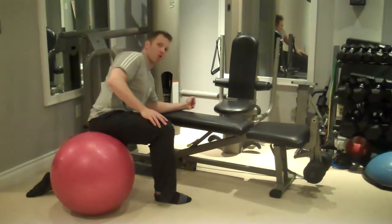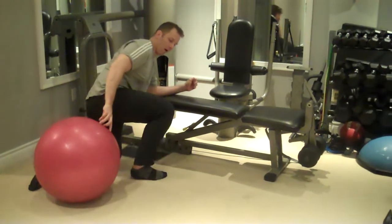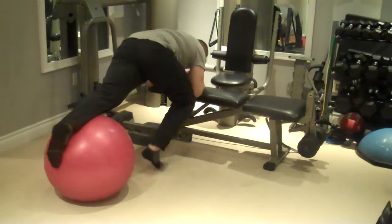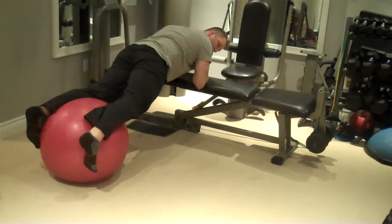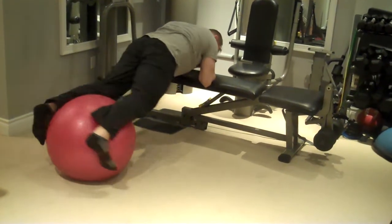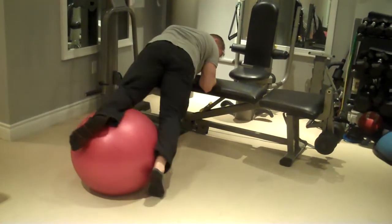Begin facing an exercise bench, holding yourself on top with your forearms, with the ball behind you. Place one leg on the ball, then the other leg on the ball. You want to have your shins gripping the sides of the ball just above halfway up. Then turn it over onto one side until the foot touches the ground, then onto the other side, going side to side.